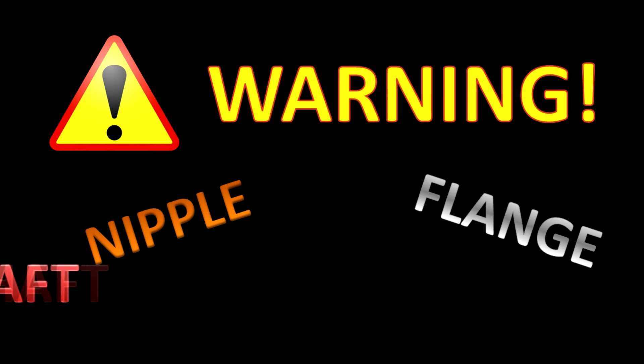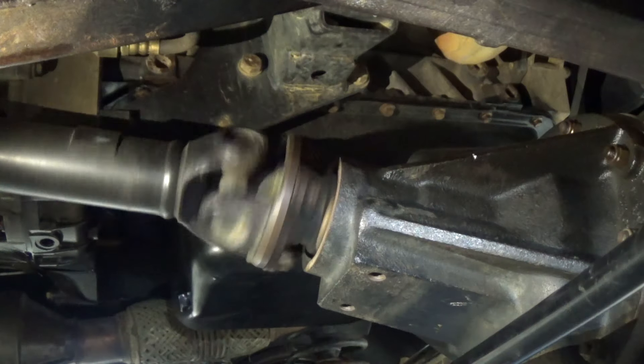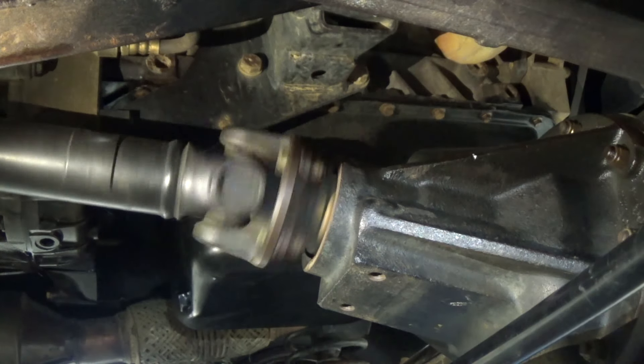In this video I will be saying nipple flange and I will tell you to grip your shaft and grease your nipple — but it's okay, it's educational. Hi, Matt here from Educational Mechanics. Today we're going to show you how to change a universal joint on a prop shaft.